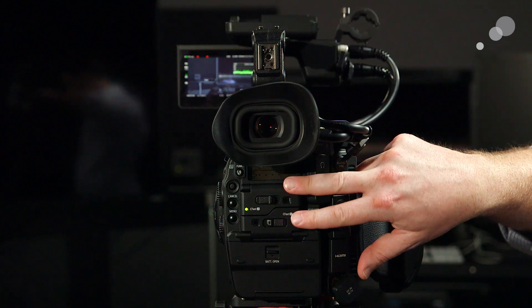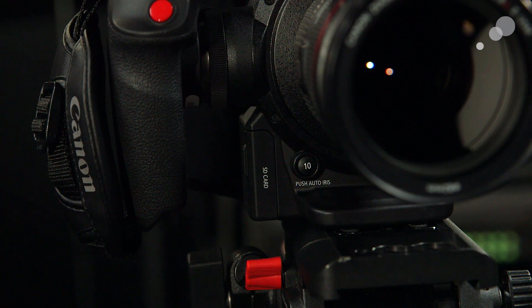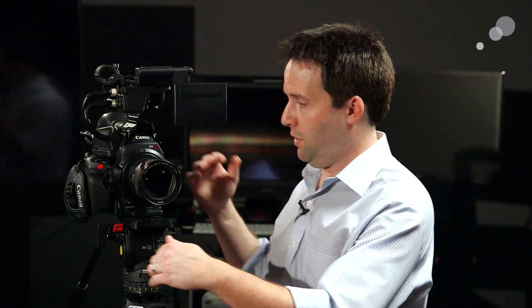In the back, instead of CF cards, I now have CFast cards — two slots, just like I had before on the C300. CFast gives more speed and larger sizes; I can get 128 gigabyte CFast cards, and it can handle 4K or HD content very easily. Also, on the far side, there's an SD card slot, which is a big deal. The SD card slot allows me to record a proxy video while recording full quality to the CFast cards — a really great option.